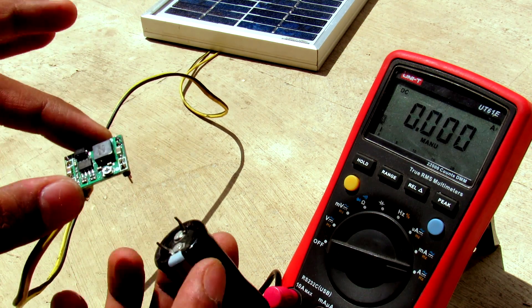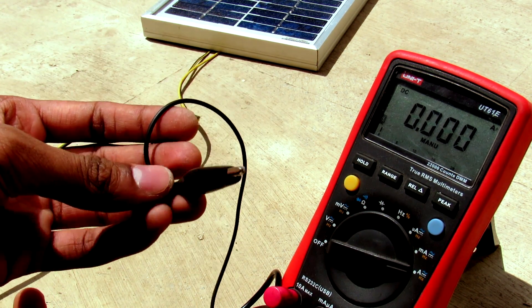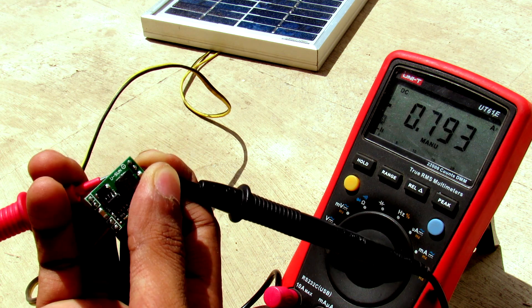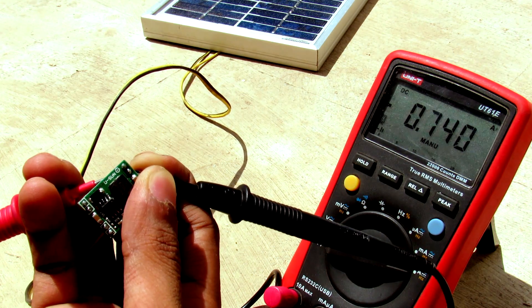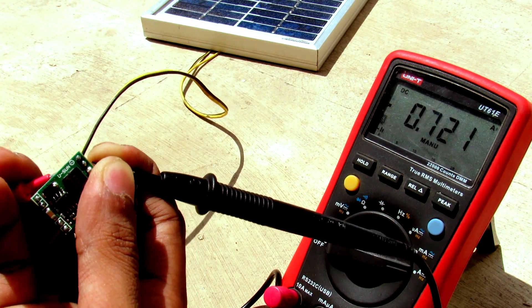I noticed that the alligator leads are also causing some losses. Without the alligator leads, we are getting a charging current of literally 800 milliamps — so there were about 200 milliamps of losses in those leads.